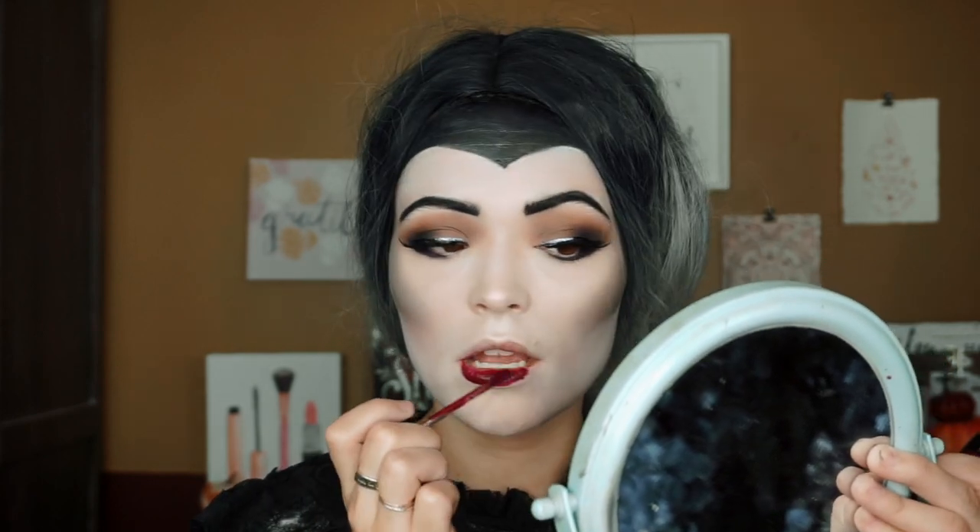For lipstick, we are using Wet n Wild Liquid Catsuit in the shade Hexcelent. It's like a maroon color — so pretty, and I've used this formula like a thousand times and love it. This color is gorgeous. I'm just going to add a touch of a more traditional red in the center to give somewhat of an ombre look, using Raison Rouge by Kizmet Cosmetics.